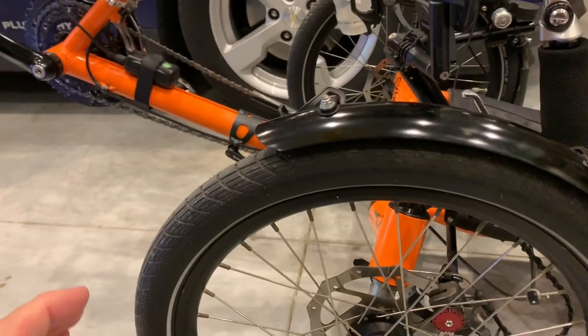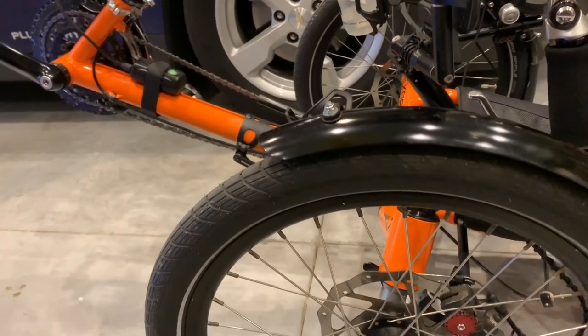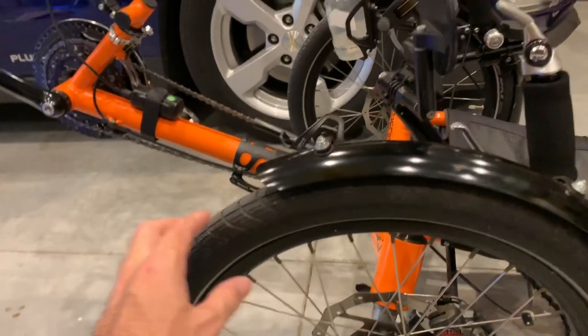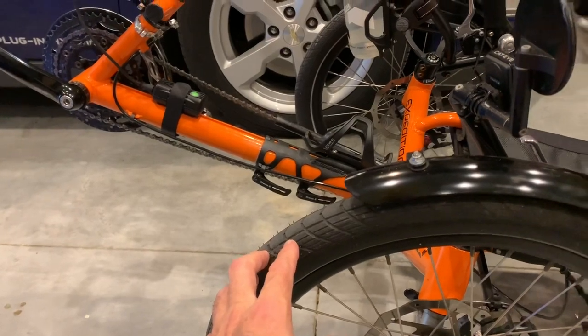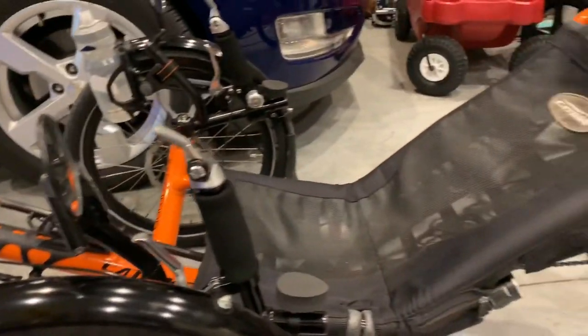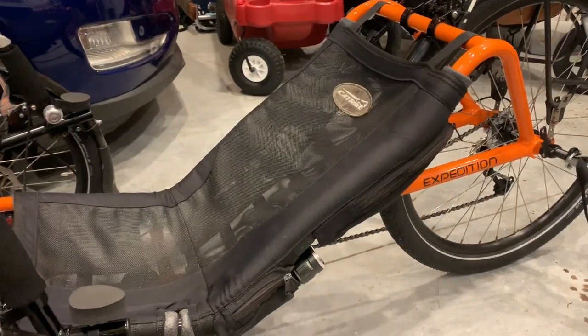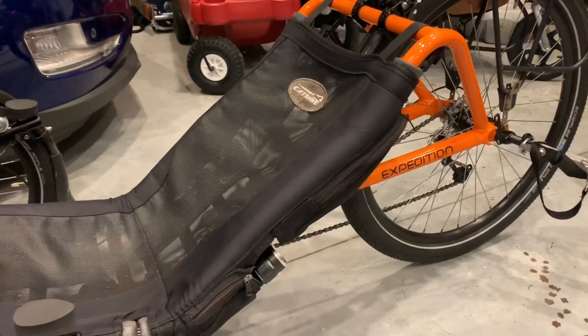On our roads, at least where we live, there are a lot of vibrations. This is not full suspension — this is just a Cat Trike Expedition, probably nine years old. It is a very comfortable bike. It's a lower bike than some of the newer Cat Trikes like the Trail and the Villager, but you can put a lot of gear on it, which is really nice.